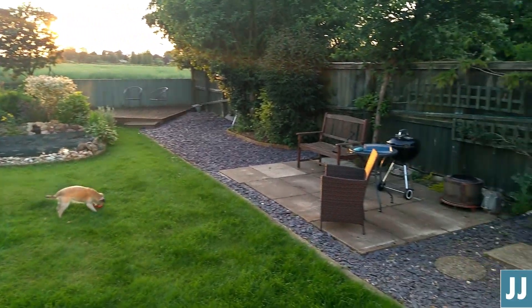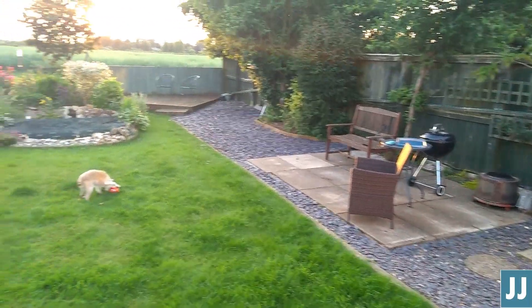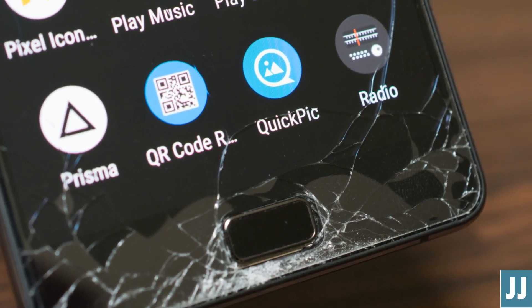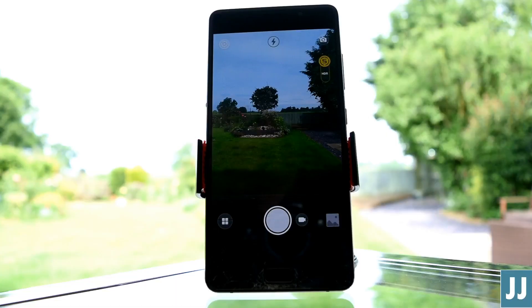Overall I don't find the videos to be quite as reliable, especially when the light is difficult. There's no improvement in the stock gallery for me either, so I still use QuickPic. Overall, when it comes to the camera and video, there have been no major improvements and no new major problems.